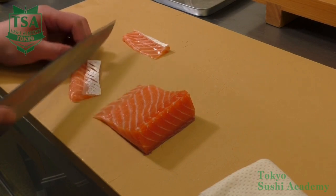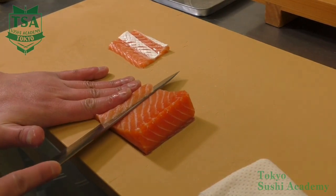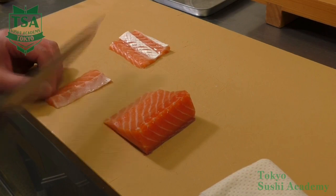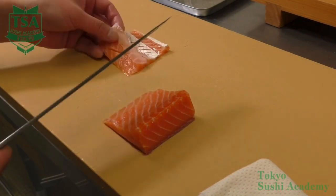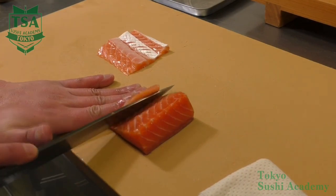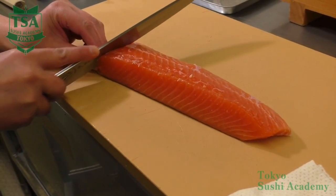With the salmon saku, you start slicing from the belly part. There might be a white thin skin on the belly part and the flesh is marbled. To make that part easily edible, make 1 mm scores on it. From where the color of the flesh changes, you do not have to score anymore.